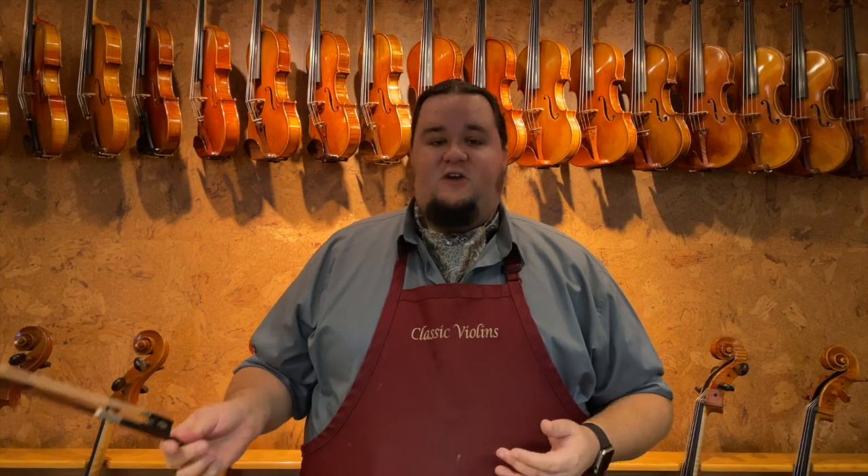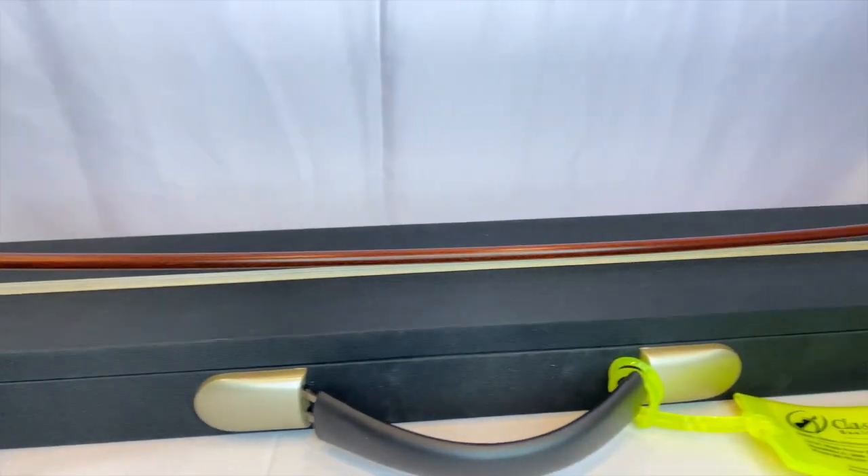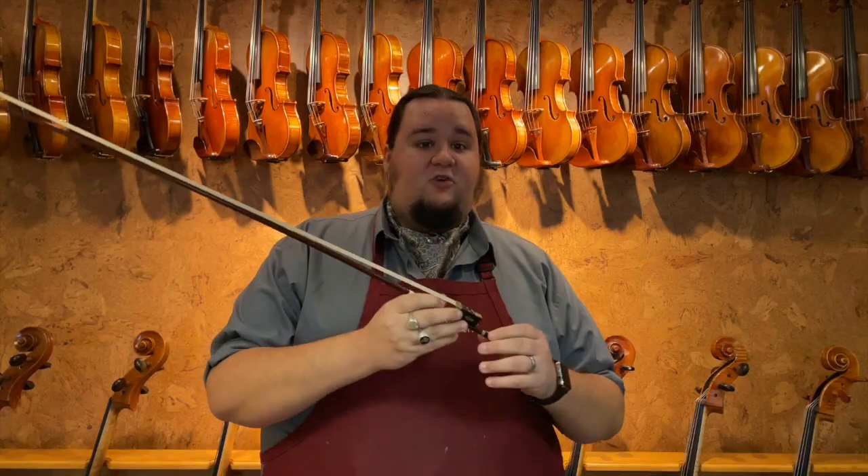Some people dislike the look of carbon fiber and think that it's kind of strange. And if you are being more traditional, we also do have carbon fiber bows that are wrapped in a very thin wooden veneer — a Pernambuco veneer. So to the eye it essentially looks like a normal wooden bow, but it still has that carbon fiber core and behaves just like a normal carbon fiber bow.